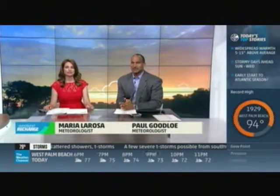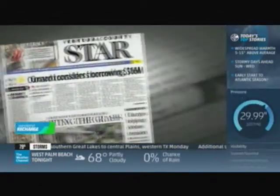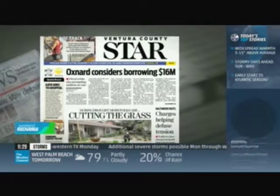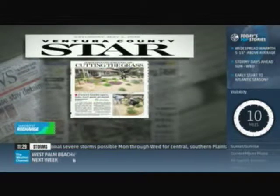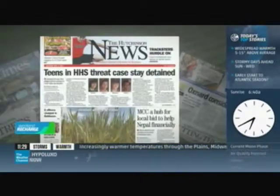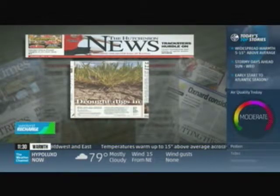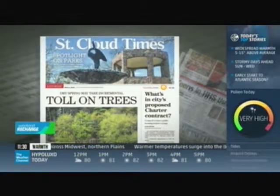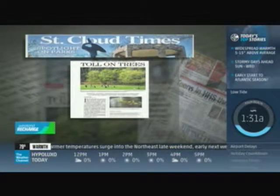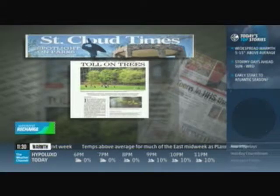It's 30 past the hour and you're watching Weekend Recharge. I'm Marie LaRosa and I'm Paul Goodloe. In the Weekend Recharge, we like to check local newspapers to see how weather is impacting communities. On the front page of the Ventura Star in California, the drought continues — many residents are cutting out grass altogether or putting down synthetic turf. The front page of the Hutchinson News in Kansas features the wheat crop deteriorating under prolonged dry conditions. And the St. Cloud Times in Minnesota covers the drought, with experts warning that insect infestations pose the greatest threat to stressed trees.